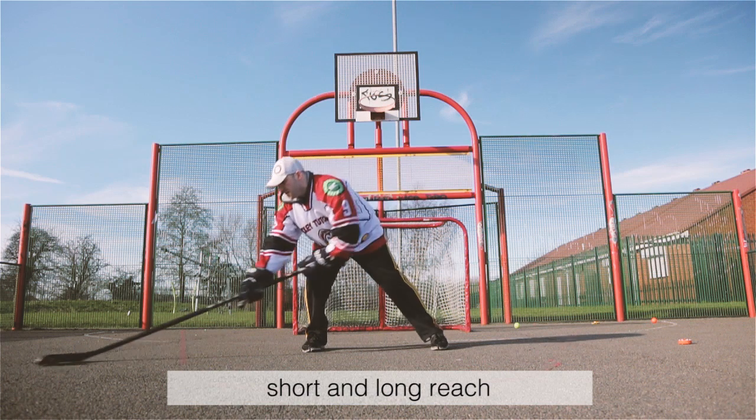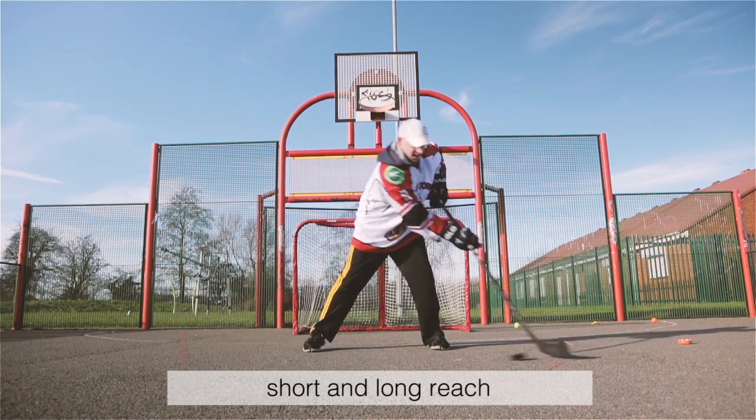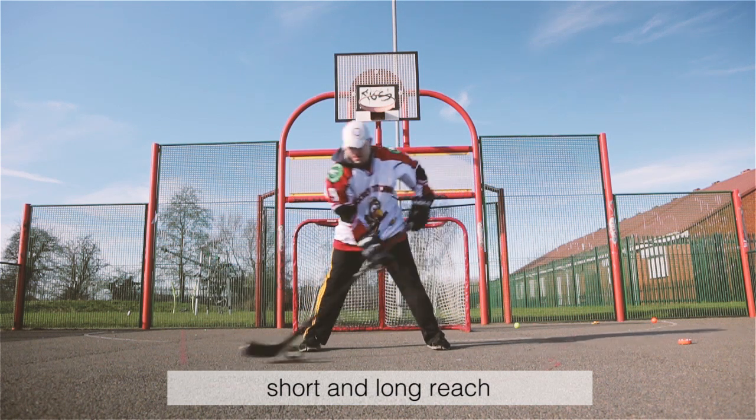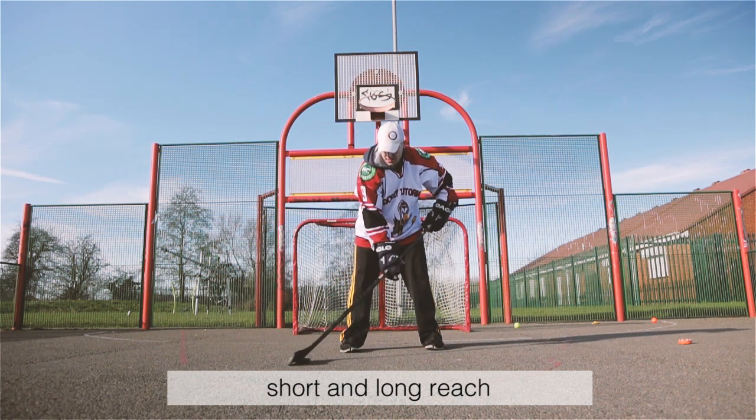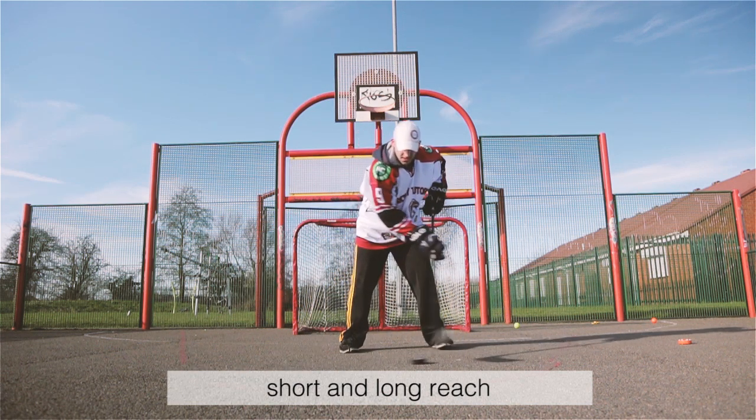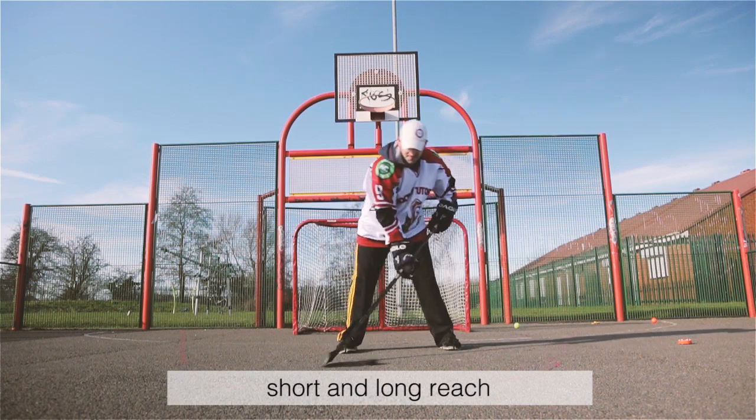Short and long reach stick handling: having the ability to puck handle both in short motions and long motions is important for on-ice situations. Make sure to practice your puck handling at short distances as well as long distances. This will help you dramatically when trying to make dekes on the ice.